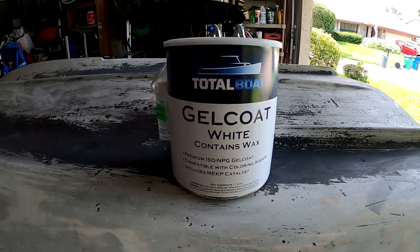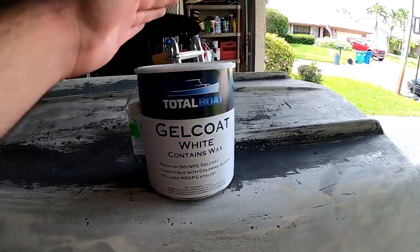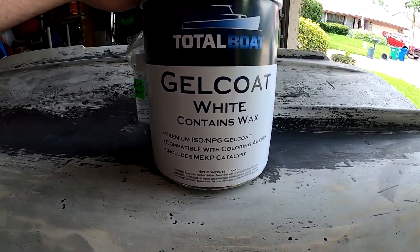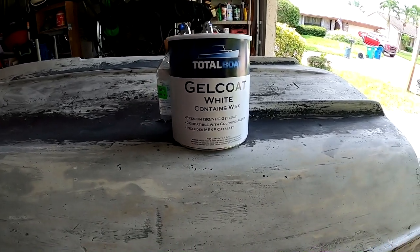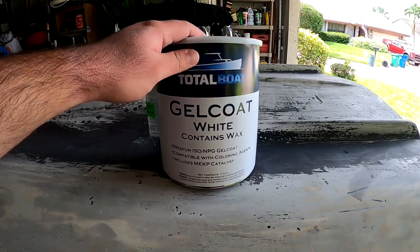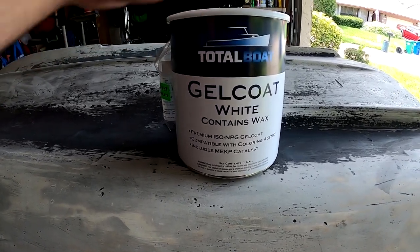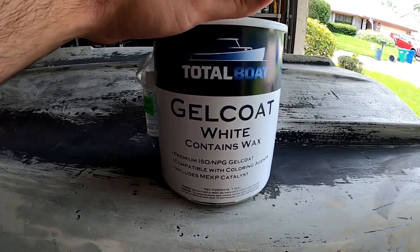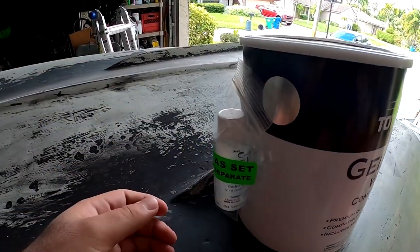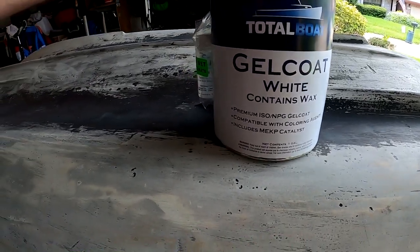For the gel coat I'm using TotalBoat — I've seen a lot of people on YouTube use TotalBoat products whether it's foam, joko, paint, or anything else. We have white gel coat here and it contains wax, so I don't think I'll need to do a separate wax layer after since it's already mixed in. The gallon was only about $128 on Amazon and shipped fast — gel coat's pretty expensive so I thought this was a good deal. You can brush it on or spray it, which is nice. It comes with MEKP catalyst that we mix in.